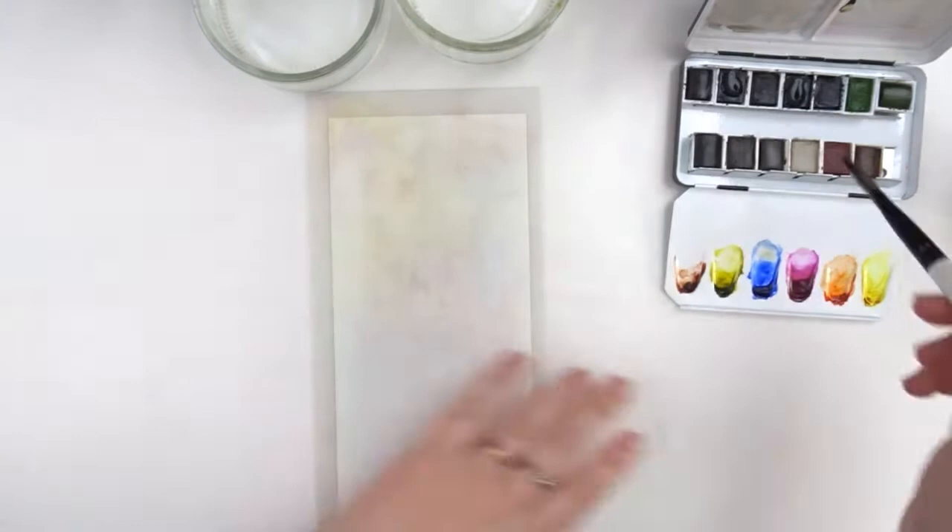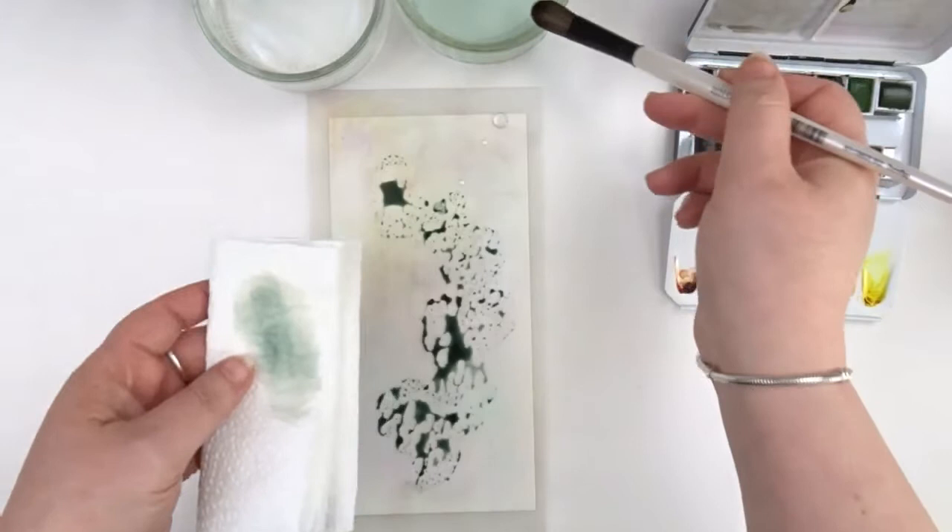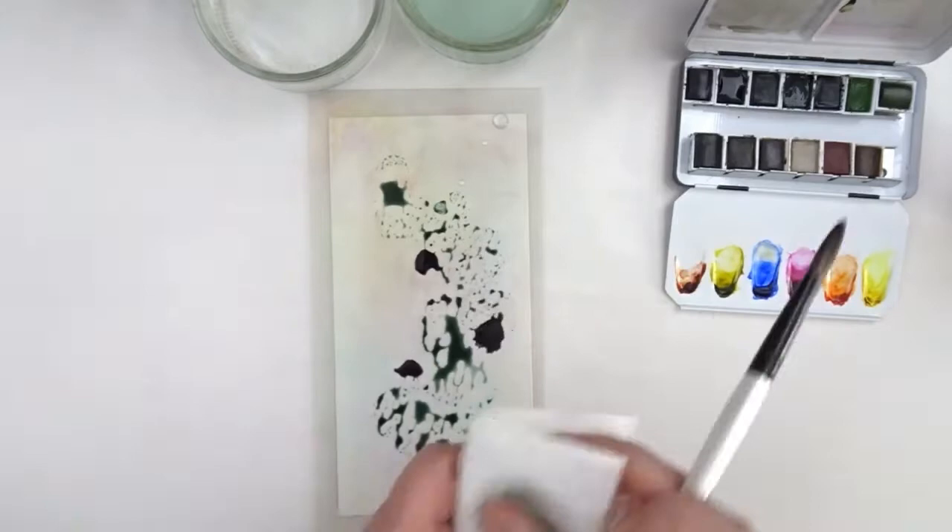Hi, I'm back with another project and we're starting off by making our background. The first color I'm putting down is a watercolor from Sennelier and it's greenish-amber, and the second color I'll be putting down is the neutral tint from Sennelier.